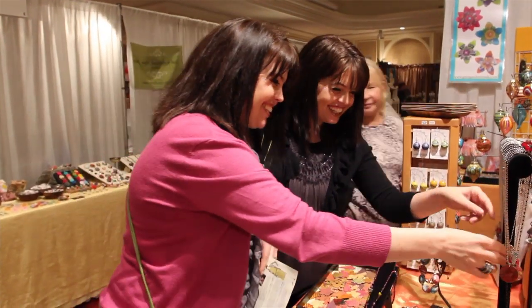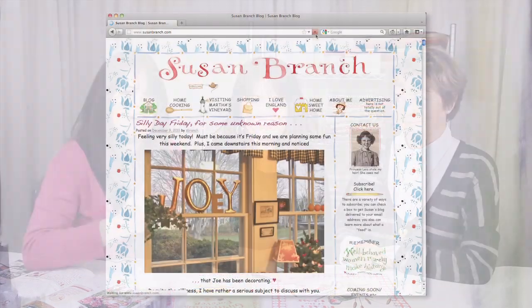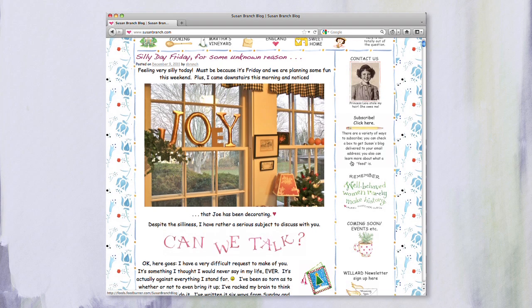We are just thrilled because we have Susan Branch here with us, and you've probably loved her for years — you've seen her books, you've seen her artwork, and now she's here with us. I feel like Susan Branch is an icon. You see anything she's done and you know it is just hers because she has that distinctive style — the lettering, the fonts, the beautiful watercolors, it just screams Susan Branch. And we've been a fan of yours for years.